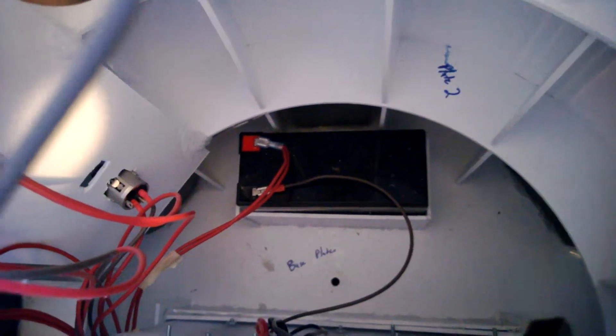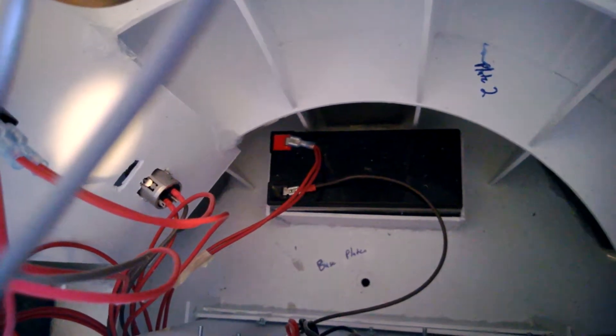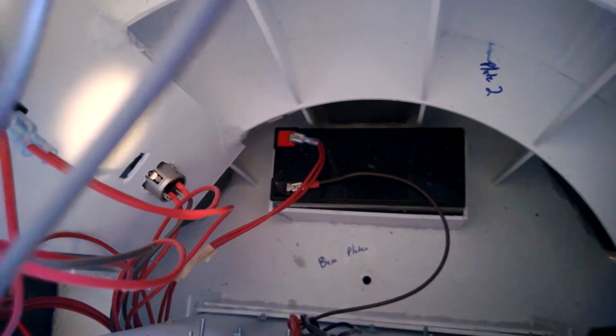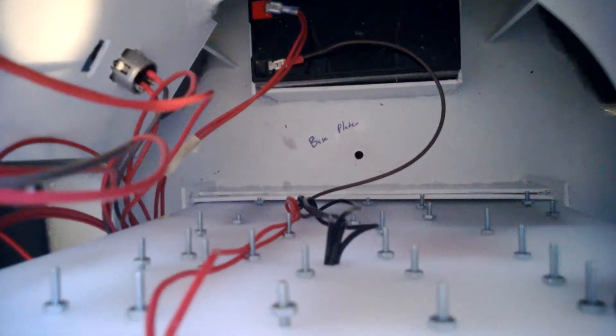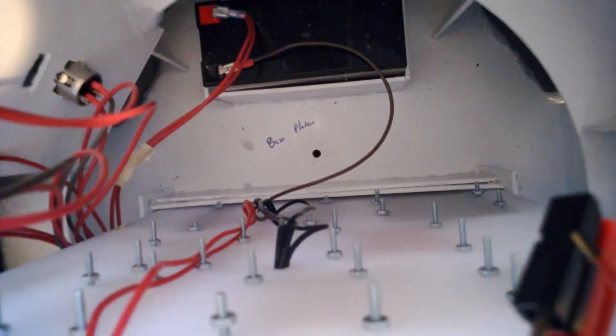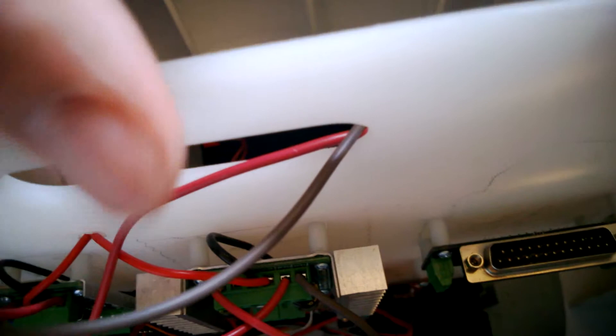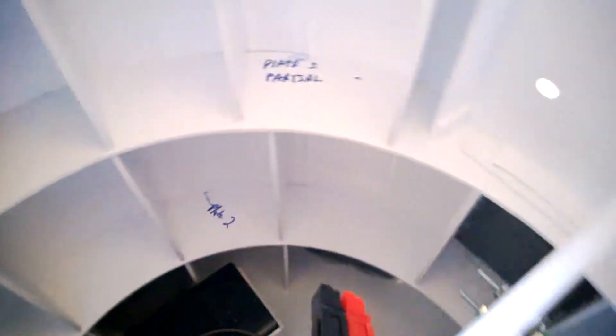At the bottom there's a common ground terminal and a common 12-volt power terminal, and those eventually run back to the battery back there. To hold the battery in place I built a little fenced-in compartment for it to just slide into. Same thing with the main electronics board — this motherboard or whatever I call it has a little fenced-in slot that it just slips right into. It's just a cutting board — easy to work with, just drill some holes and put some spacers, screws, and nuts.